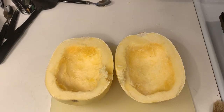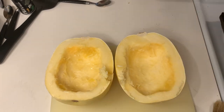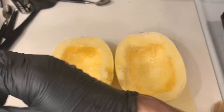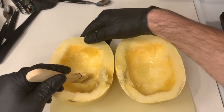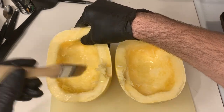After we've hollowed the seeds and membrane out of the internal side of the spaghetti squash, we're going to take our olive oil — about one third of a tablespoon onto both halves. Then we're going to take our brush and spread it out. If you don't have a brush, you can just use your bare hand to spread it out and help it cook a little better, to roast it on the inside.